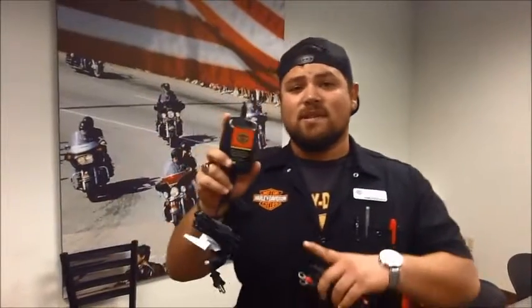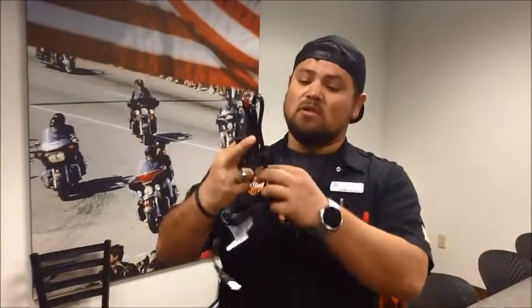This particular model is waterproof. It keeps a steady 2 amp charge on your bike at all times whenever it's plugged in, keeping you ready for the next ride. If you buy this model, it'll come with a pigtail that you put permanently on your bike. This way it plugs directly in so you don't have to take the seat off and put these little clamps on every time, but it does come with little clamps.